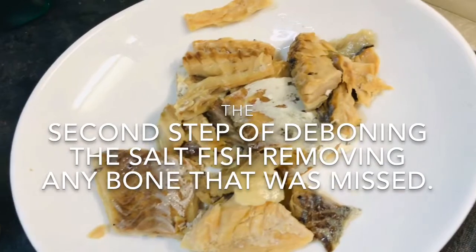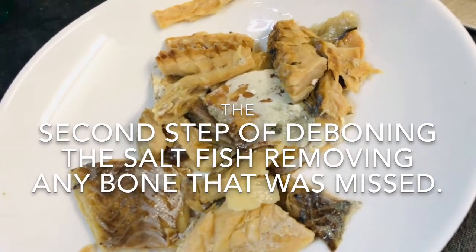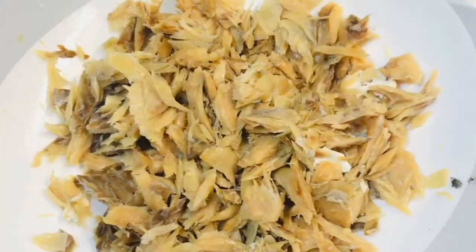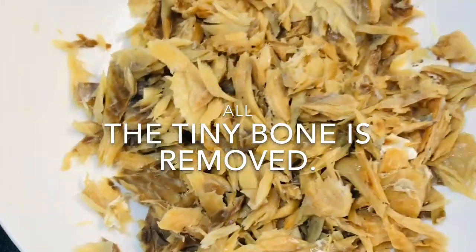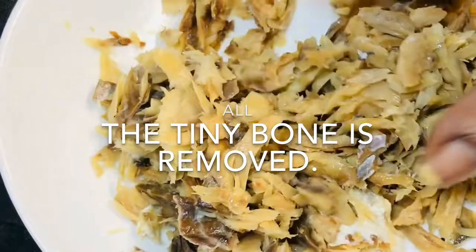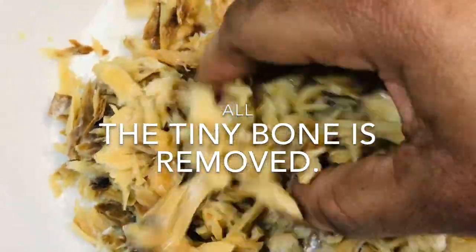I have taken out most of the bones and I'm going to break the fish up even smaller. The salt fish is now in fine, small pieces. I'll get any extra bones that are left before moving on.